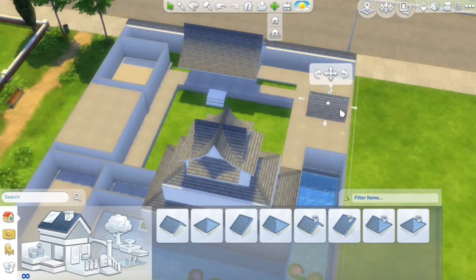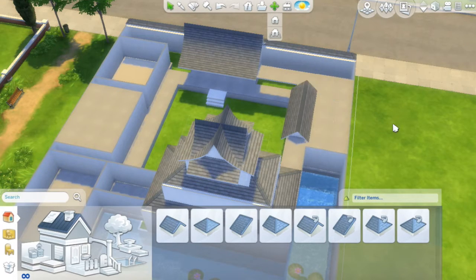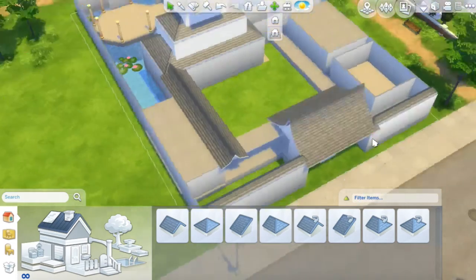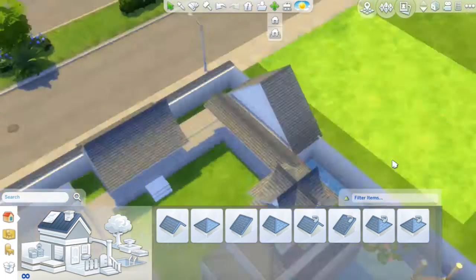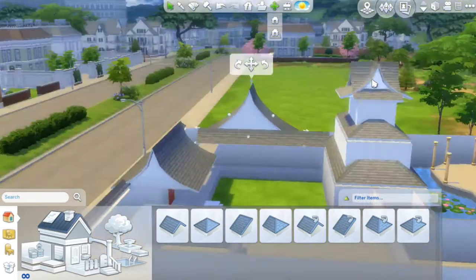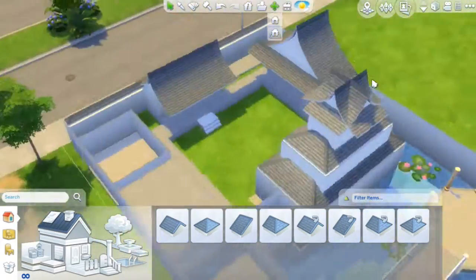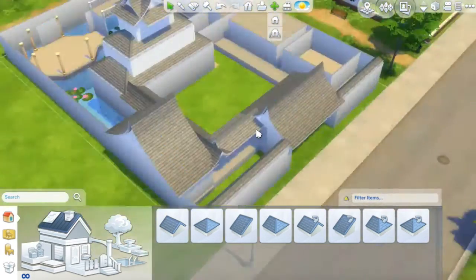I might build another Chinese traditional home, probably on a bigger lot so I could have more garden space — a bigger pond. I use a swimming pool as a pond, but we'll have a bigger one. I just got Get Together, and I'm so hooked on it — I'm just playing it like crazy. But you guys will see a different one coming out.